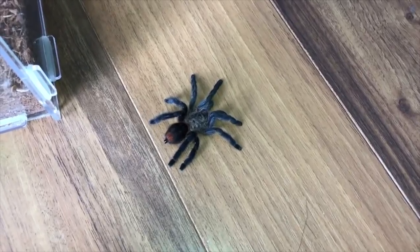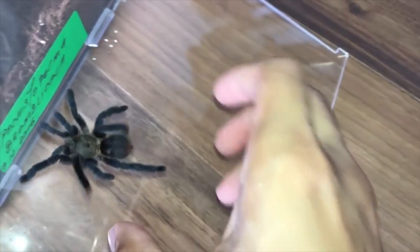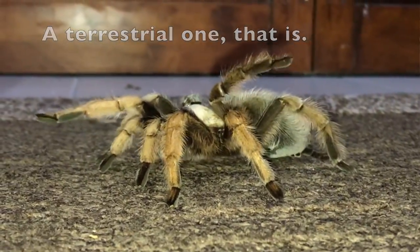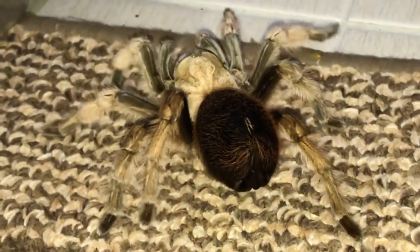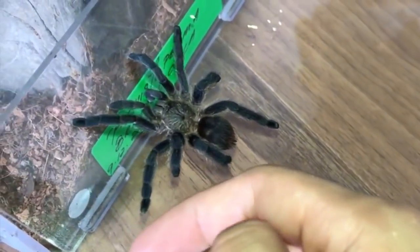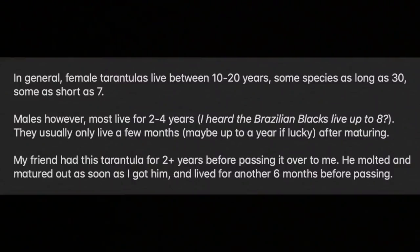When I got this tarantula for the first time, it was already very sluggish. I mean, look at the way it walks — it doesn't even walk like a proper tarantula. This is how a tarantula is supposed to walk: all stout and moving with confidence. But this guy was just walking and wobbling all over the place, so I guess that was a sign that he wasn't doing too well in general.